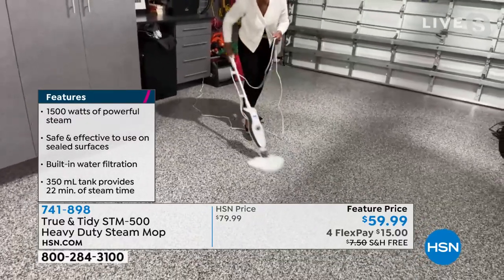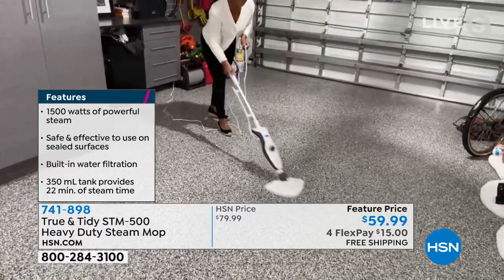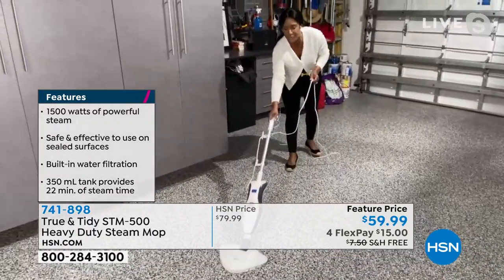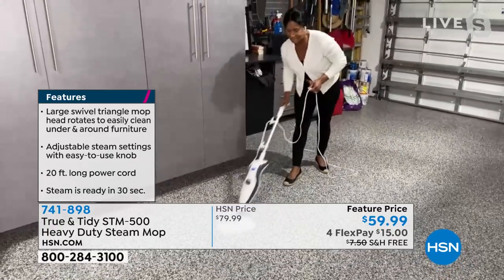This is brought to you by True & Tidy — the same company that makes Salavie. They have so many patents on their boiler and make really effective and powerful appliances. They really are one of the leaders in steam cleaning.